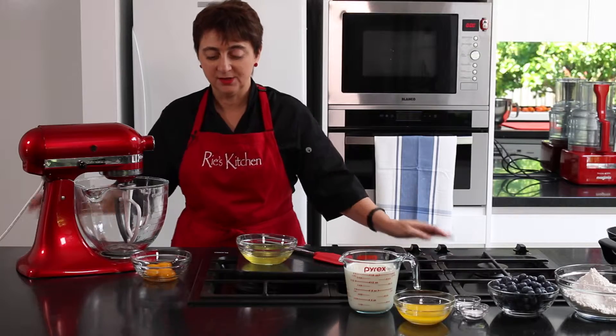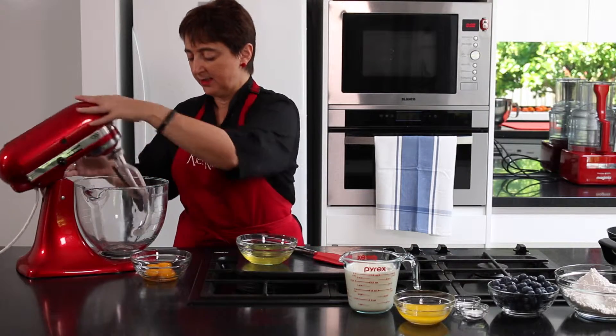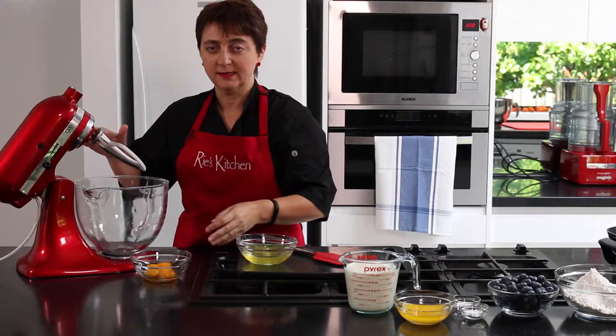So the first step is to separate our eggs, which I've done. And now we're just going to beat up our egg yolks until they're thick and creamy.